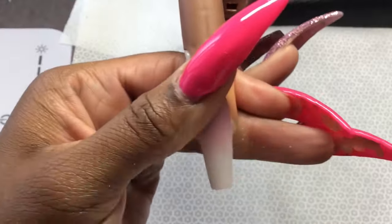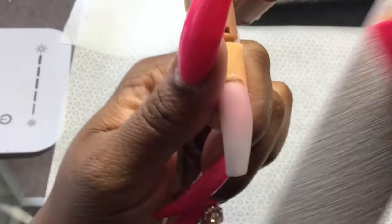I'll bring the file at about a 90 degree angle, and then I'm going to blend the top — just going to feed it a bit and buff the nail.